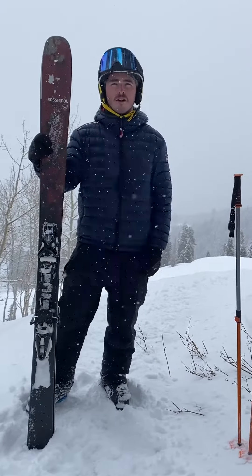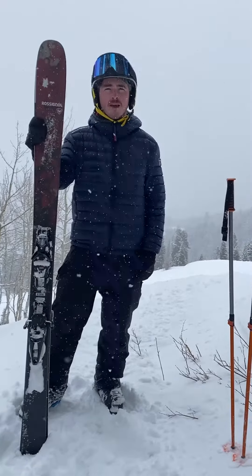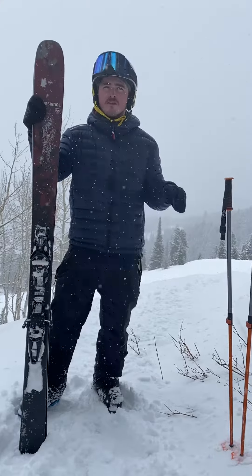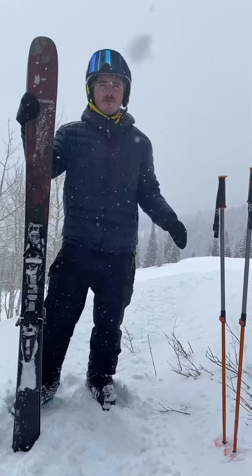Hey, this is Jack from Ski Butlers showing off a pair of our skis from our high-performance package. These are the Black Ops Escapers. Black Ops have been around for a few years, but only recently Rossi has started to open them up to the full market.